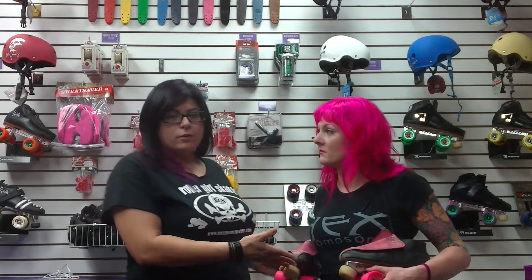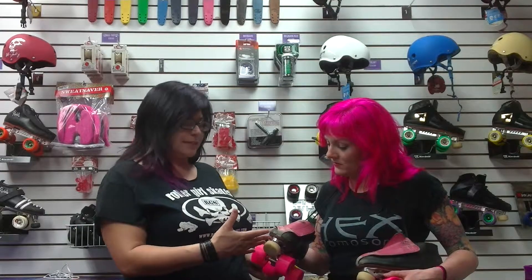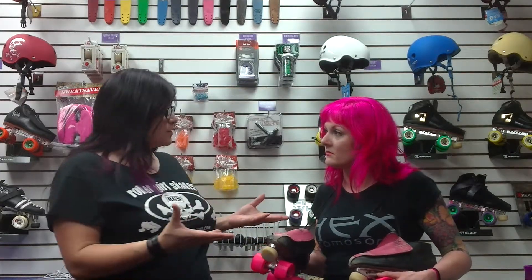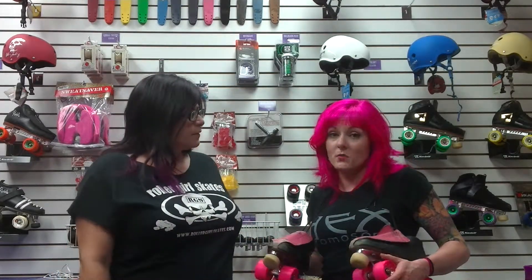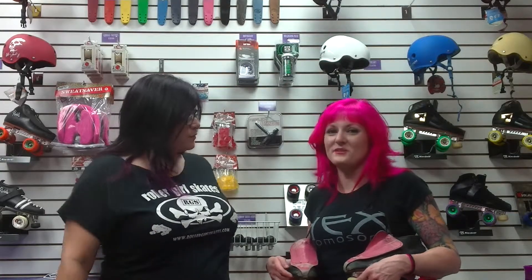It's got leather outsoles and hand-sorted top grain leather with web reinforcements for stretch resistance. These fit the same way they did the first week I put them on — no problems with stretching or sliding at all. Thank you very much for your review and you can get these at rollergirlskates.com.